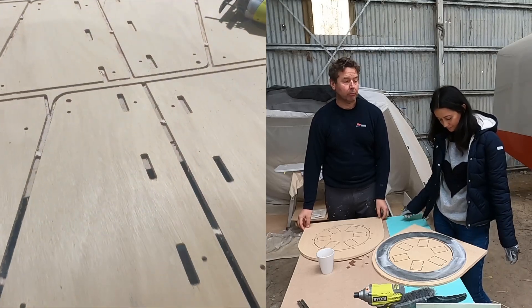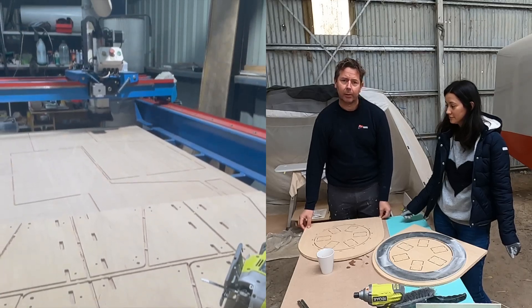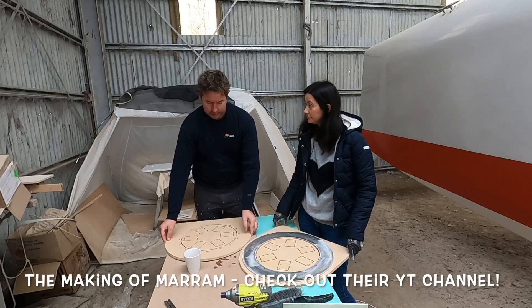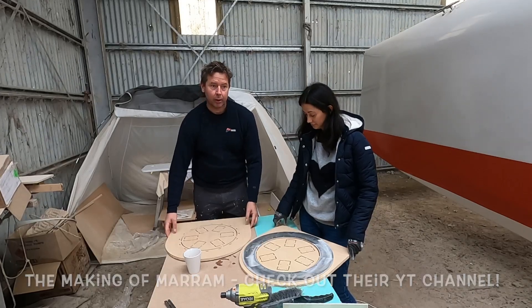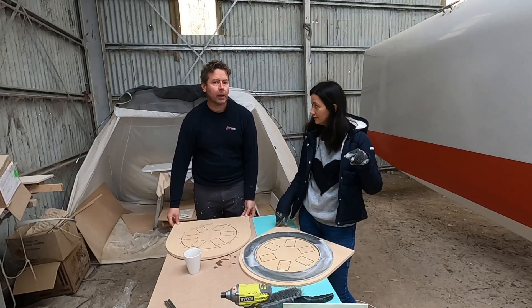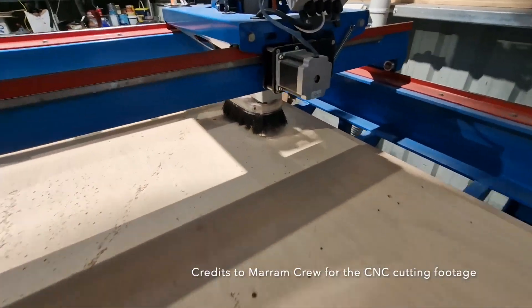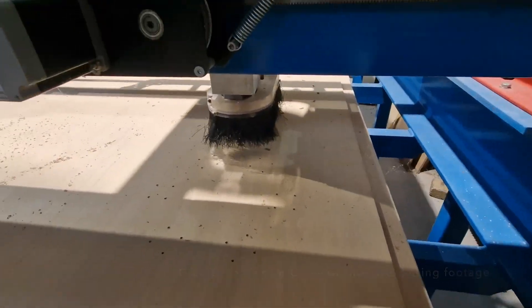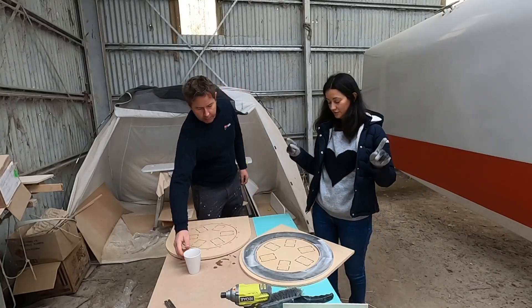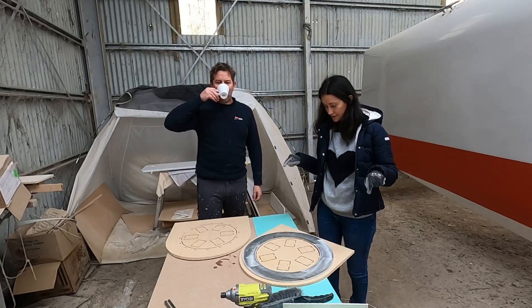They're building a big 50-foot, maybe 55-foot plywood catamaran — a very nice boat. They're also putting information up on YouTube, so we'll put the link to their channel in the description so you can check out their videos and their beautiful boat as well.